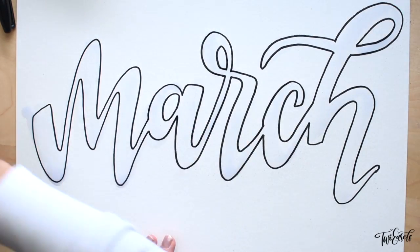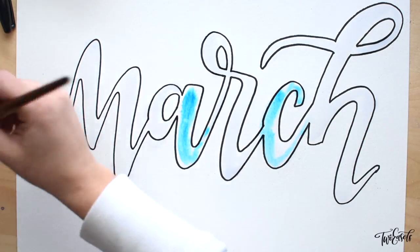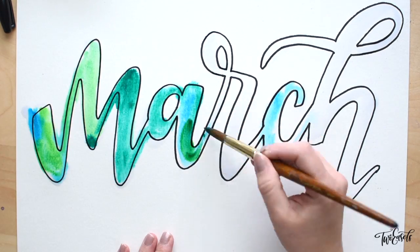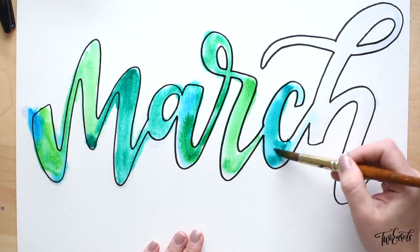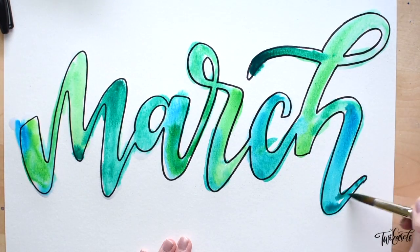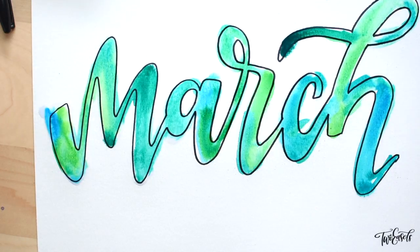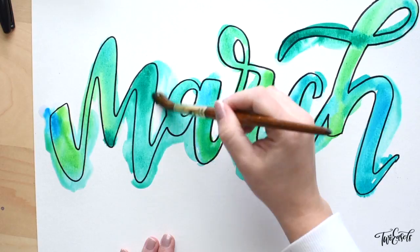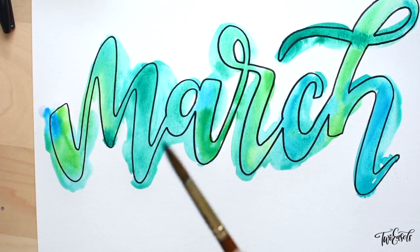Once I apply the water to all of the letters, I start just dropping in some color. I'm not being very careful — I'm just being very playful. I'm using colors that kind of go together, so I'm using blue, teal, and green because they mix nicely together, so I just drop them in and spread them around and mix them in a little bit.